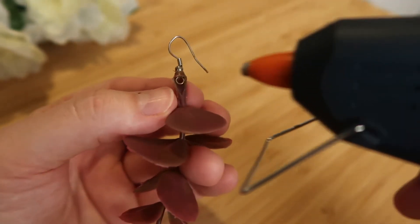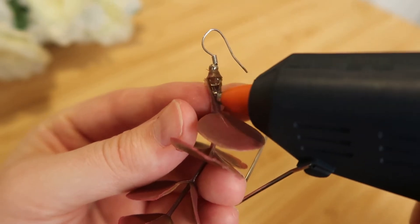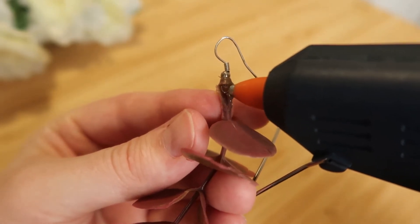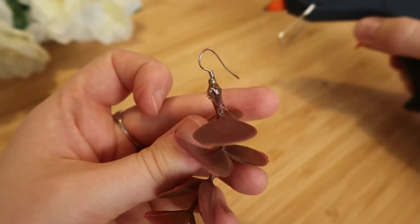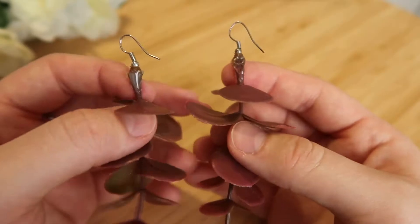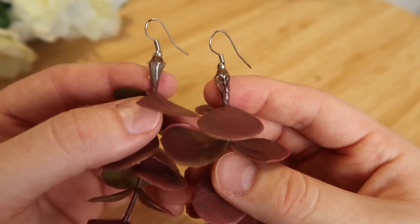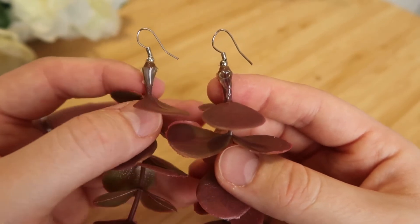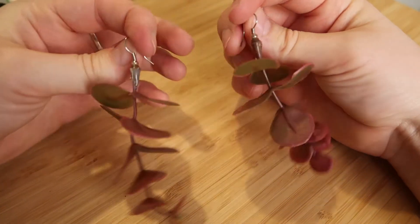That means it's going to be nice and easy for us to grab our glue gun and squish a blob in here. Don't worry about the stringy bits — you can cut those off when they're dry. Then all that's left is to wait for it to cool down and dry. You can tell it's properly cooled down because it will go kind of opaque-ish. Once that's cool, they are pretty much done.